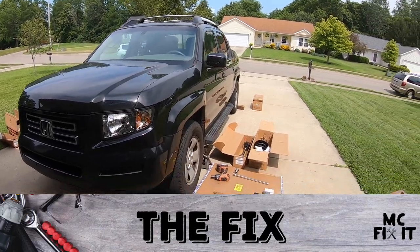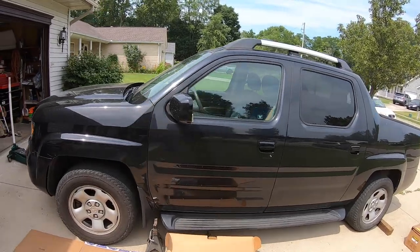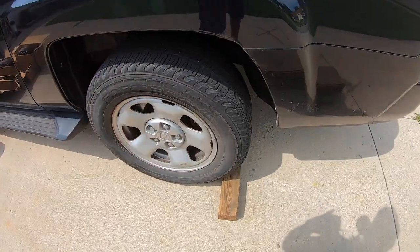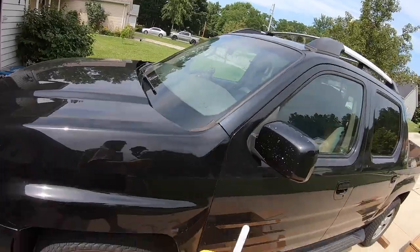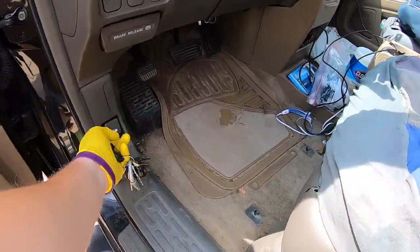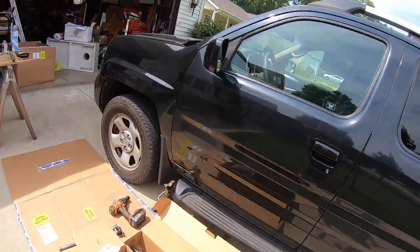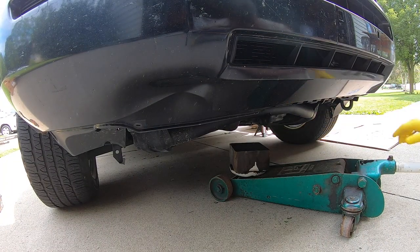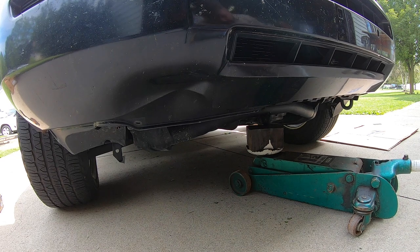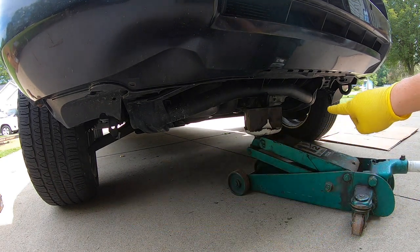I'm going to show you my workspace — I have tools and supplies set out next to the correct wheel. Make sure you have the correct supplies next to whatever you need. I like to go ahead and put a block in right away to prevent any rollback — my driveway does slope a little bit. Go ahead and unlock your vehicle, pop open the hood, and push down on the emergency brake. We're going to jack up on this point with the emergency brake already on, getting the tires in the air on both sides.